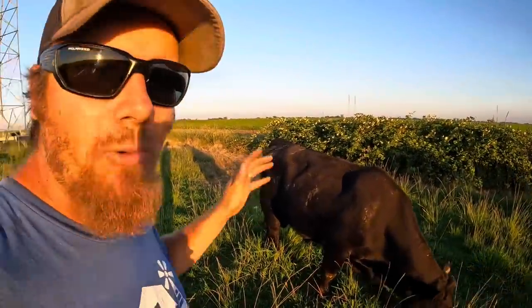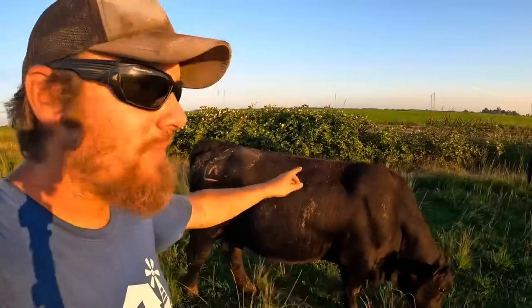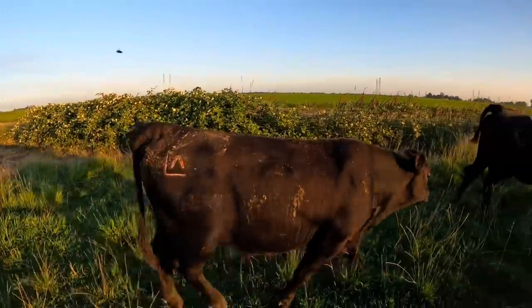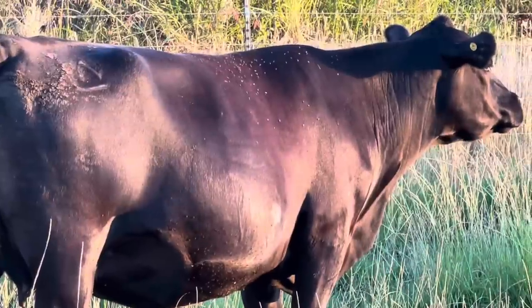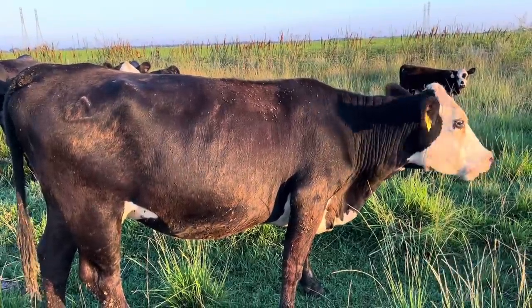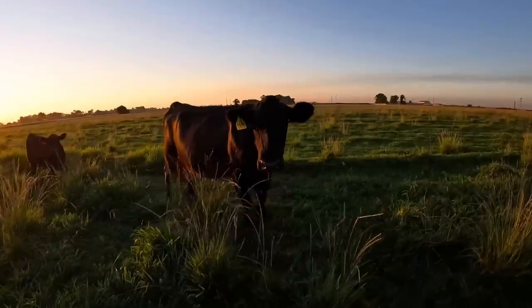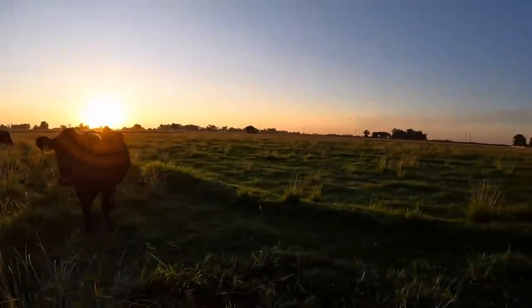Our black bull here walks through that sprayer really calm and gets probably one of the best applications — you can see on his back he's barely got any flies. I'm really seeing a pattern that wherever the cows do have flies it's up by their shoulders where I don't think they're getting sprayed very well yet. After just a couple of days there's already a pretty dramatic decrease in the number of flies on these cattle. I'm going to continue to monitor the fly load throughout the summer, but so far I like what I'm seeing. Thanks for hanging out with me today, and I hope I'll see you again on Farmer Tyler Ranch.